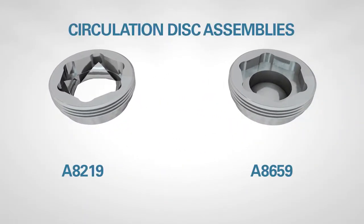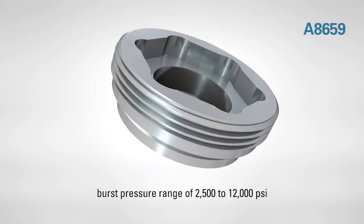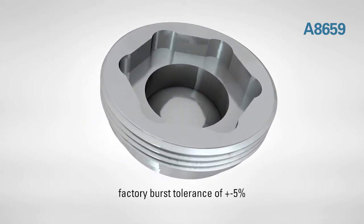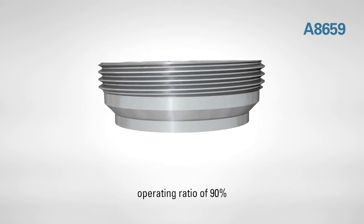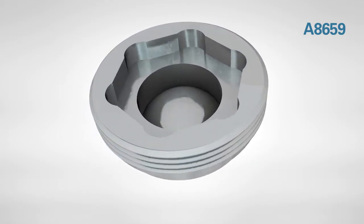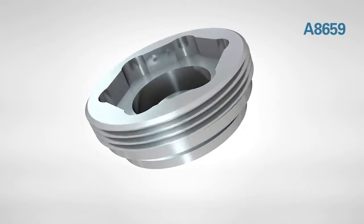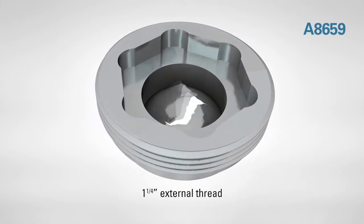The A8659 is a fragmentation-possible CDA with standard burst pressure ranges of 2500 to 12,000 PSI in 500 PSI increments and a factory burst tolerance of ±5%. The disk has an operating ratio of 90% and offers 750 PSI back pressure support. The body is constructed with stainless steel 17-4 and the disk is constructed of Inconel 600. The disk plug size is a 5/8 inch inner diameter and a 1-1/4 inch external thread.